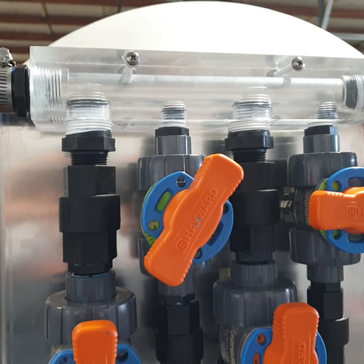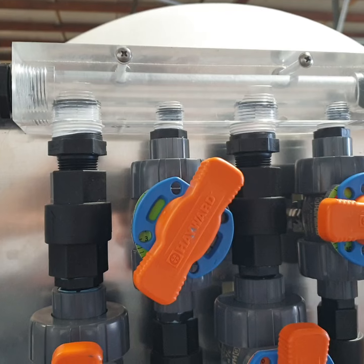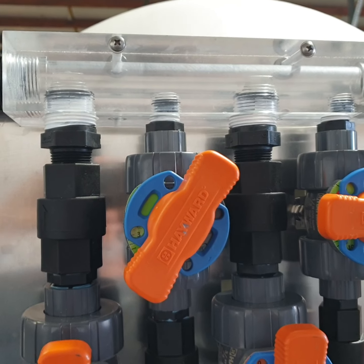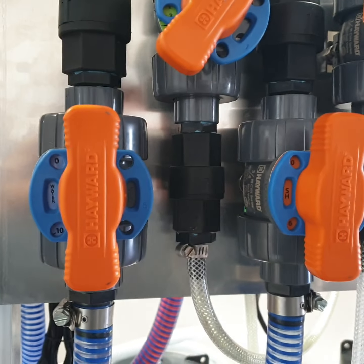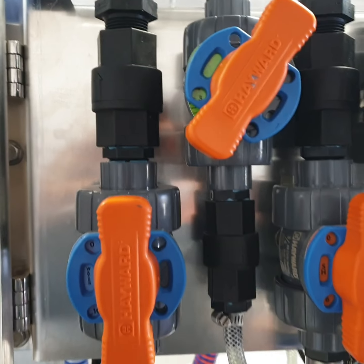Hello everyone, this is Midwest Washing Equipment with a quick video on our HydroMixer XL with the Clearview Manifold. This is running on a Comet B40. Right now we're just running water in rinse mode. This is hooked up to our remote rinse module.